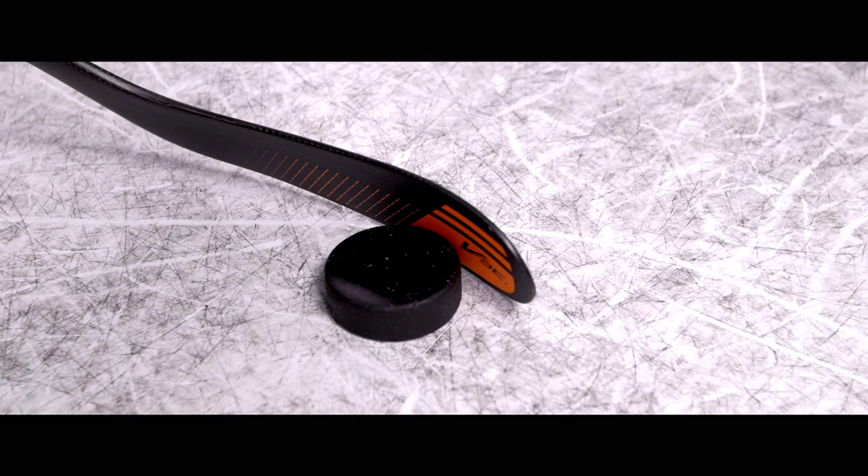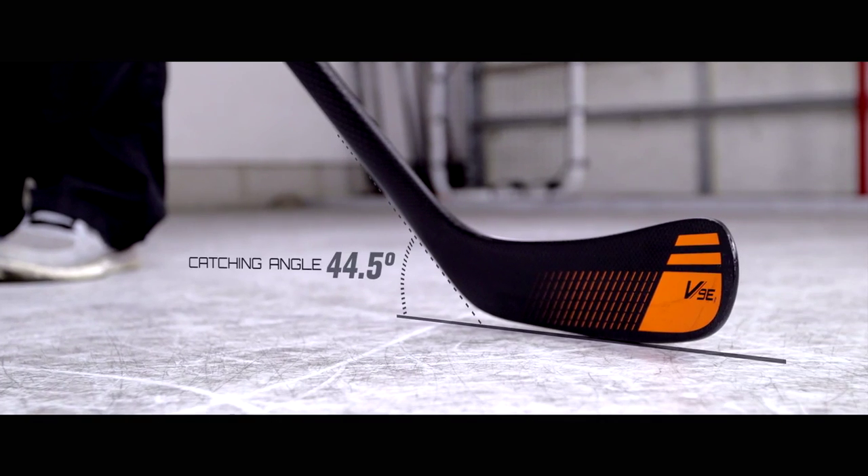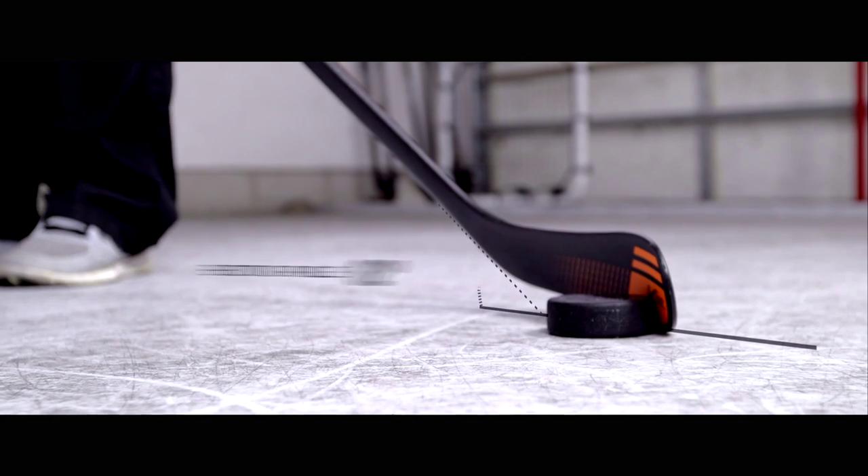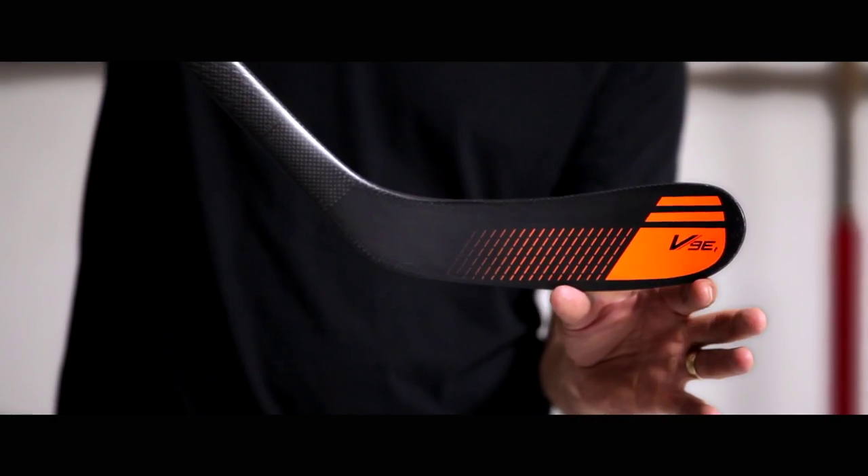This is a new E28 pattern. The back part of the blade is for catching passes and passing the puck, so this part of the blade will sit flat on the ice when you just put your blade down. When you want to shoot, you just turn your blade a little bit and this part of the blade is on the ice.